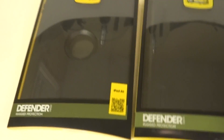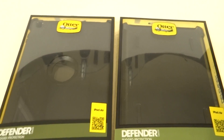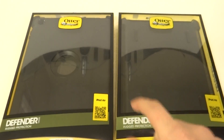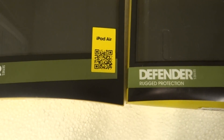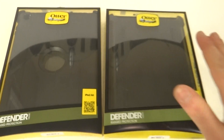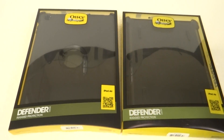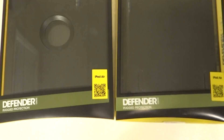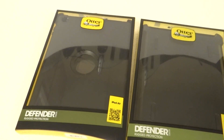Hey everybody. Because these cases are so reflective I can't really hold them, and they're so wide, so I've got to put them down. Sorry for the reflection. These show how to tell if your OtterBox is counterfeit or not. This is the iPad Air and this is the OtterBox Defender. Now this is the real one and this is the fake one. You want to see the video, not me, so if you want to see me, check out my other videos.